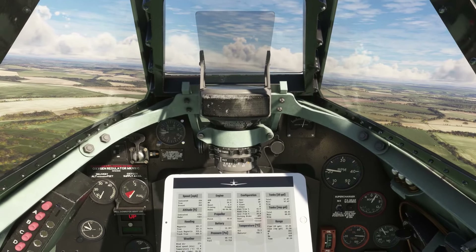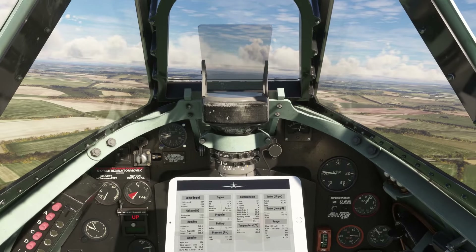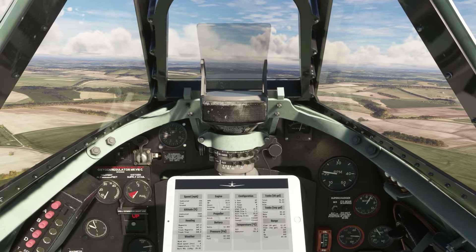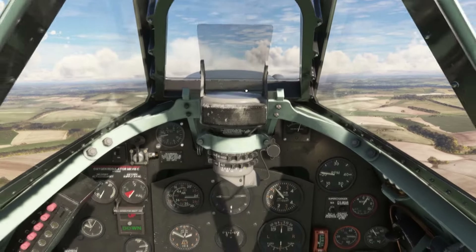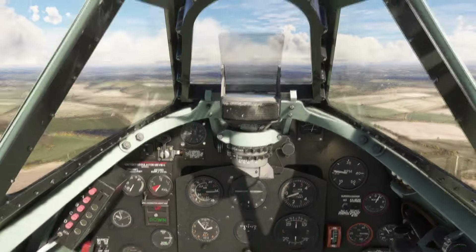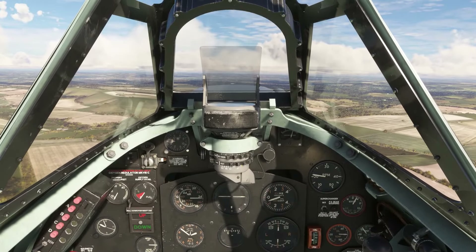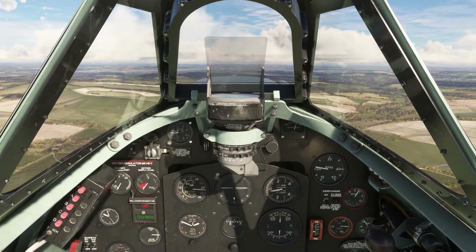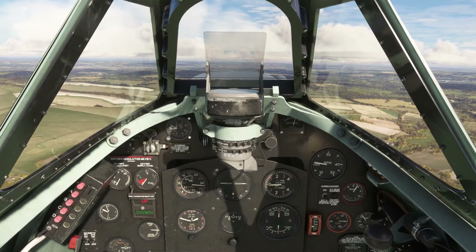Now we're going to use the gorgeous elevator trim wheel. You probably know that with the default setup it takes a long time to get anywhere with trim. The beauty of this setup is that we've got precise control, but the physical wheel is moving the same as the real thing. I've set everything up so that my physical AuthentiKit wheel has two revolutions between zero and one hundred percent of trim — which is how it is in the Mk9 and the BBMF.